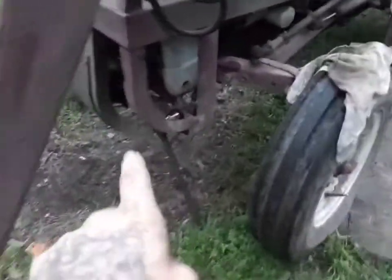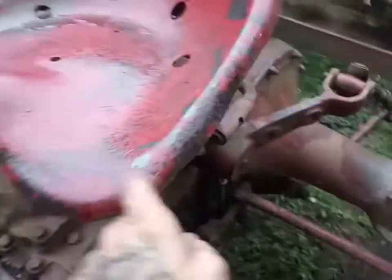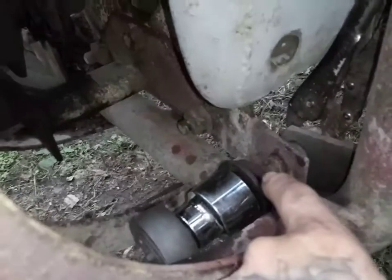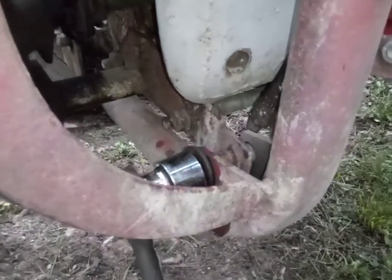Welcome back everybody. We got the tractor underneath the hoist, we're down to the last two pins up front. We got the rear fenders off, the bolts off for the back brackets on both sides, the exhaust off that was going to be in the way. I got to get this big bolt off and then a pin on the other side I can pull out, and hopefully we should be able to pull the whole front end off in one shot.